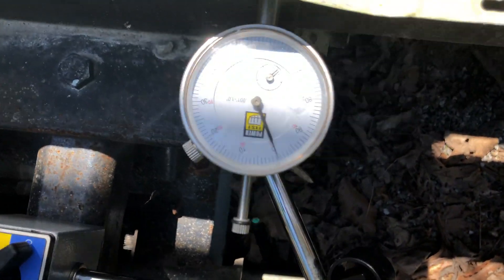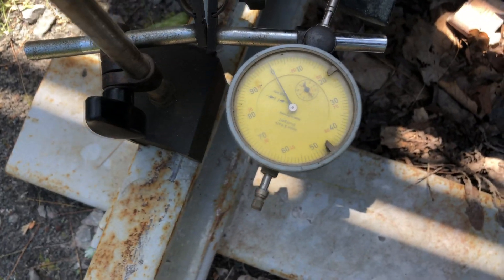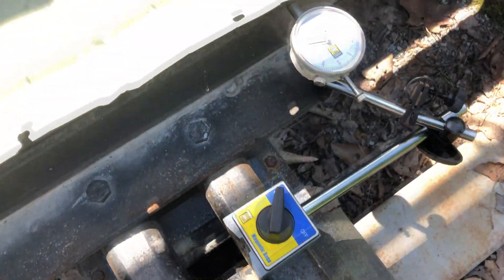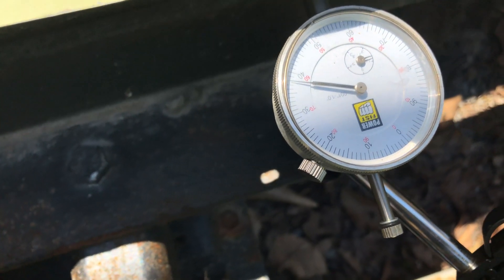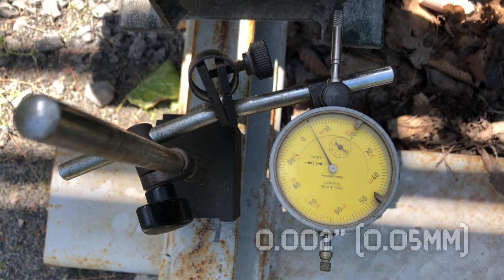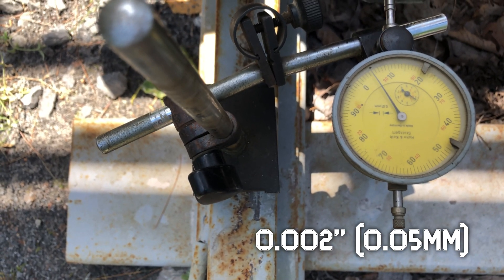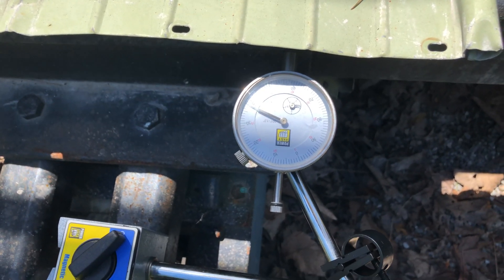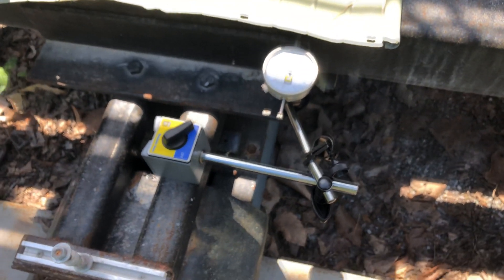I can show you the problem here — I've got this zeroed out, and I've got another dial indicator on the actual cart itself. I'm going to quickly move the rod by hand. I've gone from zero to around 40, so about 70 thou, and here I've just come off zero. That's in 0.01 mm graduations. And you can see there's a gap in here.